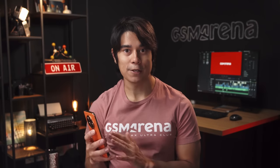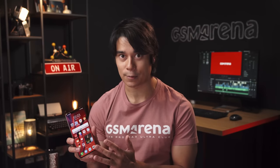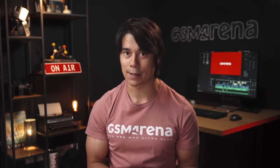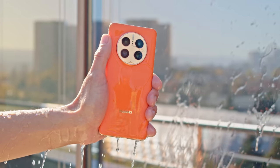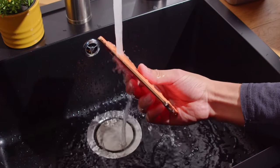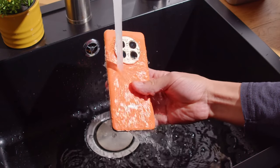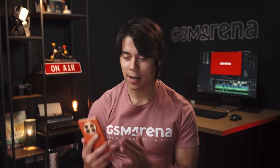The orange model is special — for some reason it's more durable than the other color options. You get Kunlun glass protecting the display, which Huawei says is 10 times tougher than whatever they use on the others. And while the Mate 50 Pro is IP68 rated against dust and water no matter the color, only the orange one has improved protection against water up to 6 meters in depth, like the iPhones. We're not sure why features are separated by color — not everyone might want to buy an orange phone.